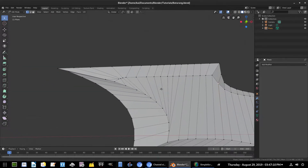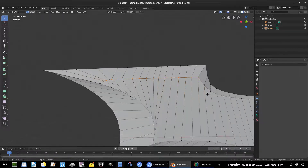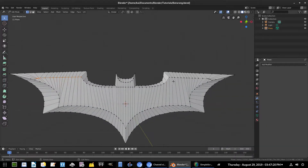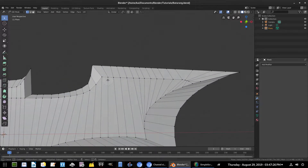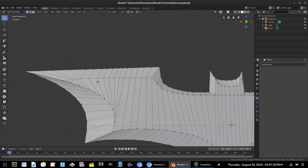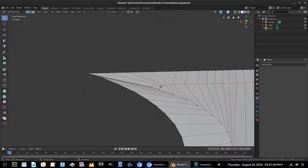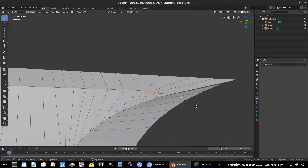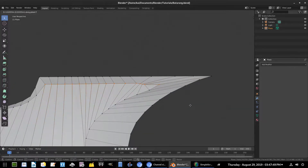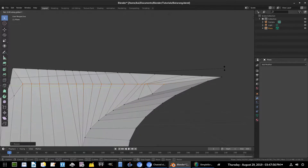Over here there's some jumbliness, which is not good, so we'll do the same thing we did up top. Hit C to select all of these, make sure nothing is accidentally unselected, then do the same on the other side since this is no longer mirrored. Grab this line right here, and that piece too. Hit G Y to move it up just a little bit.